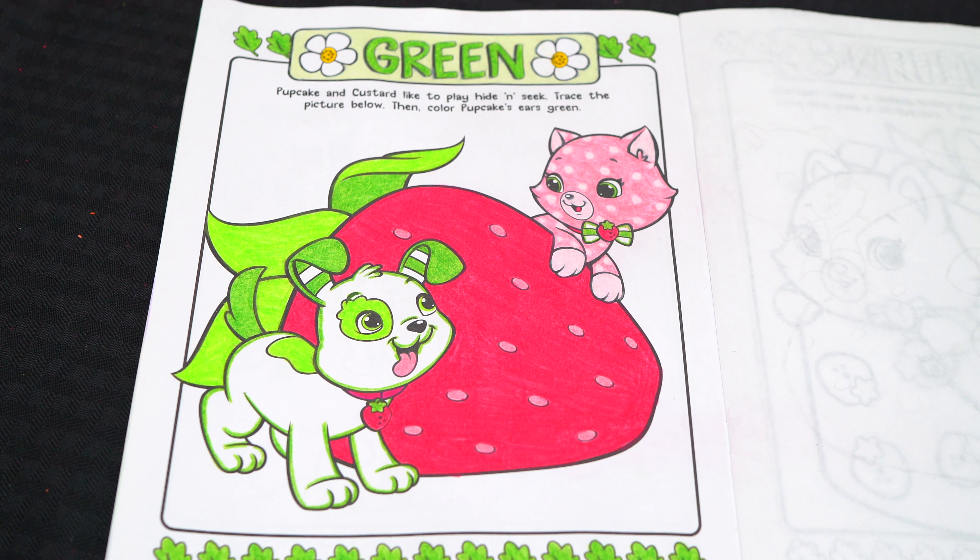Now let's color in the background part light blue. Okay, now the very last thing we need to color is the borders — let's make those a golden yellow.